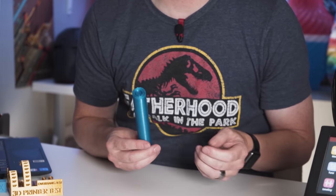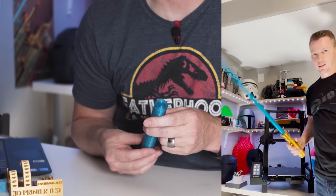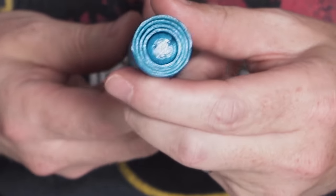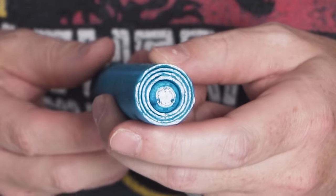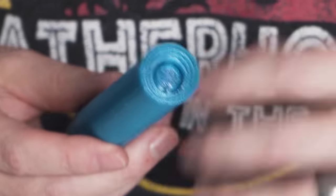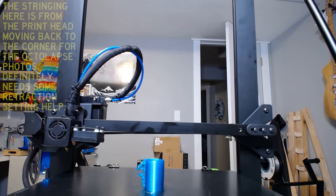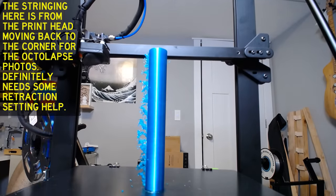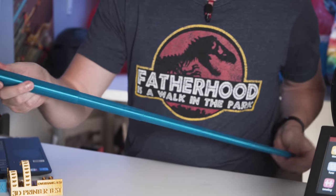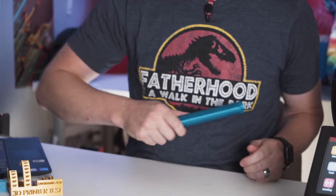Another one I wanted to show was kind of a torture test: this is an extending lightsaber that you can actually print in place. This is a tricky one because all of those layers have to print one right next to another with very little tolerance. If it overflows too much or the seam is a little thick, it won't work. I did put a little raft on the bottom that I had to cut open and pry a little, but all of these slide independently now and you can have a full-on little lightsaber that slides out and works just as it should.